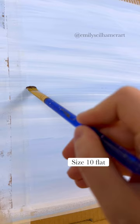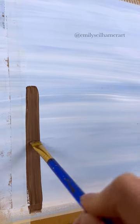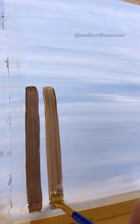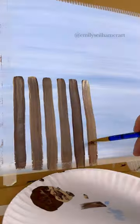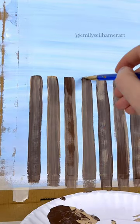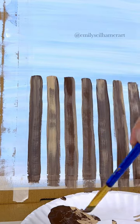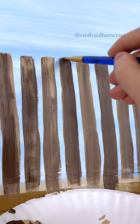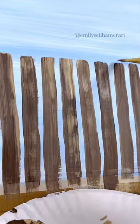Then grab a large flat brush because we're going to paint a fence. This is just a simple backyard fence so you can paint it whatever color you want, but I'm doing dark brown and tan. Using the flat edge of the brush, I'm doing downward strokes all the way across, spacing them out evenly. Then I'm taking a little bit of tan and dark brown and very lightly dry brushing on some color to give it a wood grain texture.